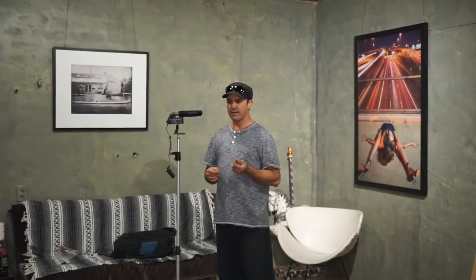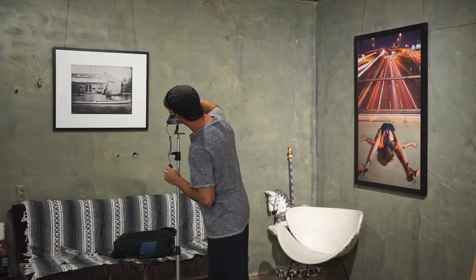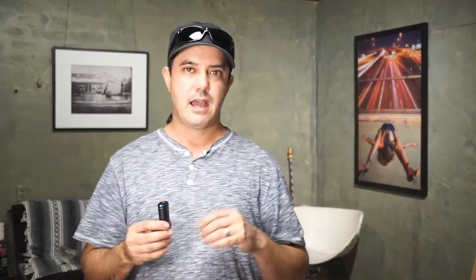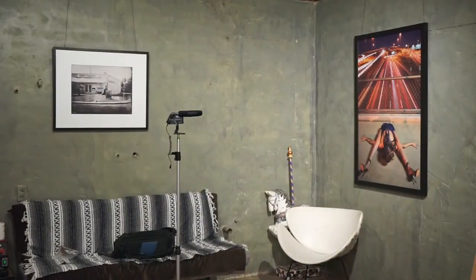I did some further testing with this microphone setup using the A7R, to see exactly what the functionality was. There are three switches on the microphone: 5.1 channel mix, mono, and single — and off. The 5.1 channel doesn't record on the Sony A7 or the A7R. I don't know if there's another setting in the camera you have to enable to allow that to record, but currently it only records on single and mono. A friend of mine who has the A7 says the same thing and couldn't find an internal setting to switch it over.